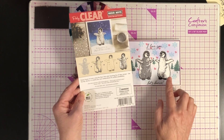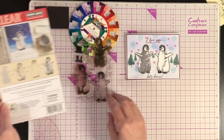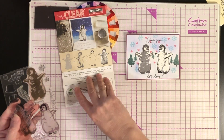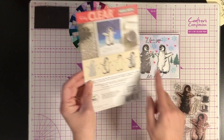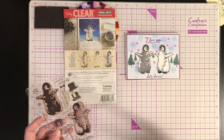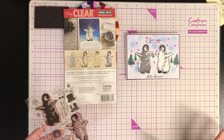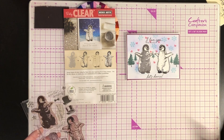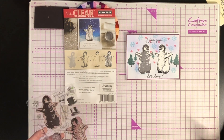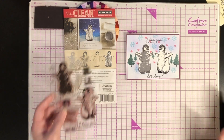I wanted to make a mirror image because I'm making this as a Valentine card for my husband. Since it has the 'let's dance' sentiment, I wanted them to be facing each other — otherwise you'd get more like line dancing rather than couple dancing. This video is about how I created that mirror image. There are mistakes in this card, and I'll show you what I did wrong so you know to do it differently. That's the goal for today.